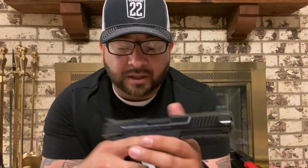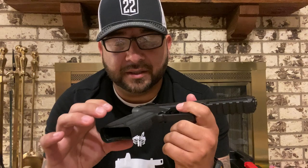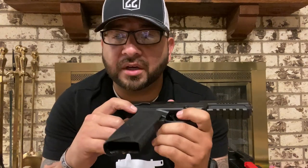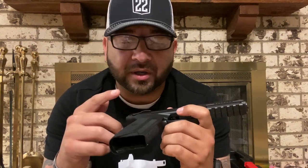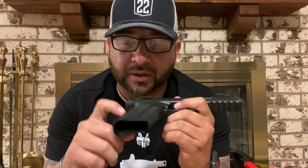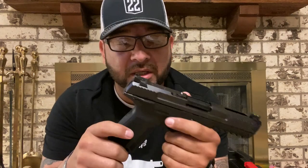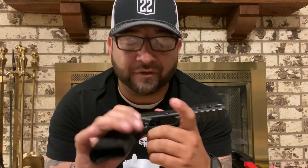The grip is not too aggressive but it's aggressive enough to where you get a nice feel for the gun — it's not going to go anywhere. For those of you who watch my channel, you know that I use Talon Grips on all of my guns, the rubberized ones, so that is going to be happening with this one. Talon Grips, if you guys want to sponsor the channel, hit me up — I have Talon Grips pretty much on every gun I own.